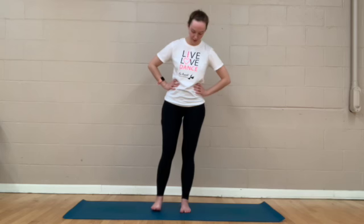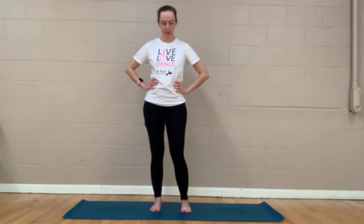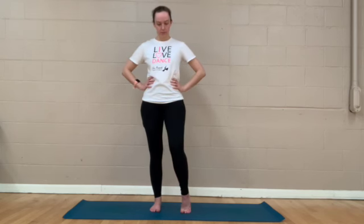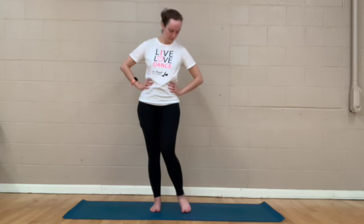We'll go ahead and go on to the other side — just circling your ankle. Coming onto the ball of the foot, onto the outside, and around. We'll go ahead and reverse our circle.